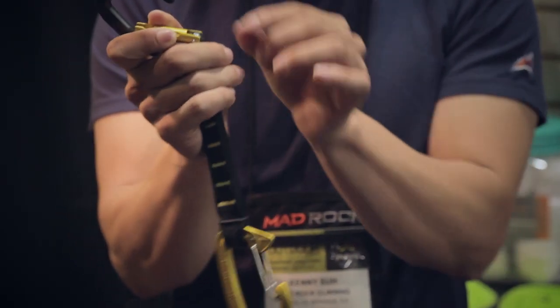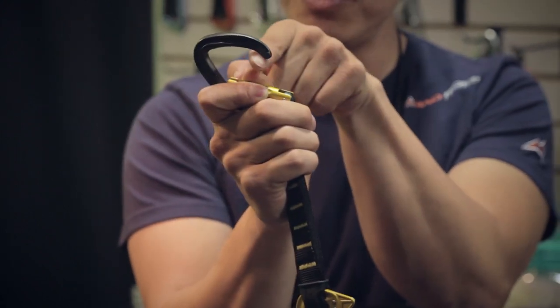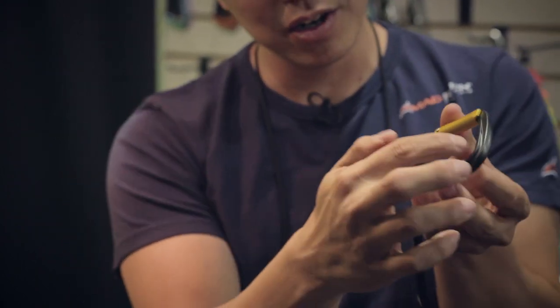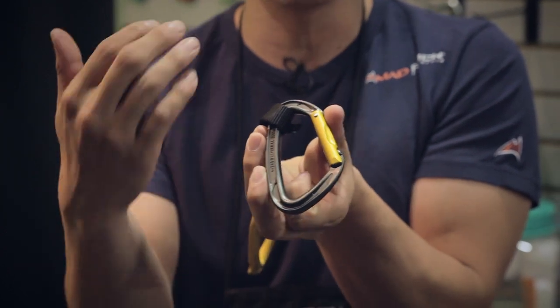The top carabiner has got a very small nose profile so it's easy to clip and unclip, very smooth so that it doesn't hitch anywhere. Thumb and forefinger catch. We do have the wider, bigger surface area, so it's got more surface area for the bolt side.